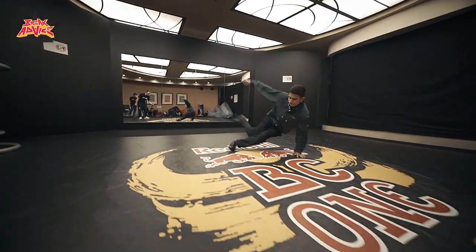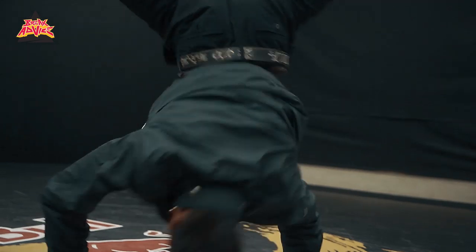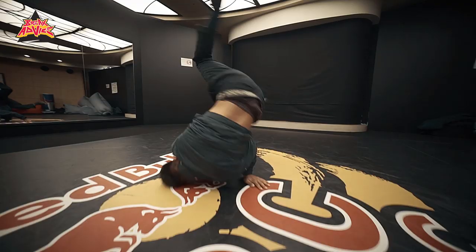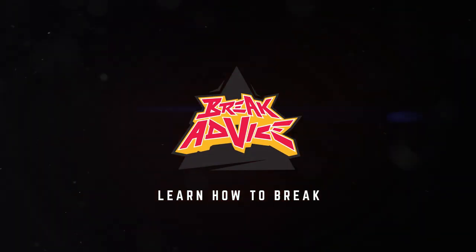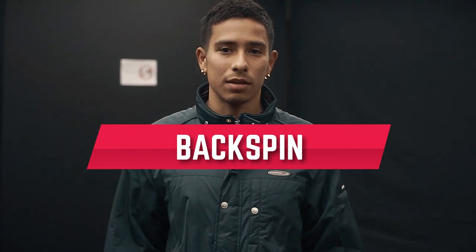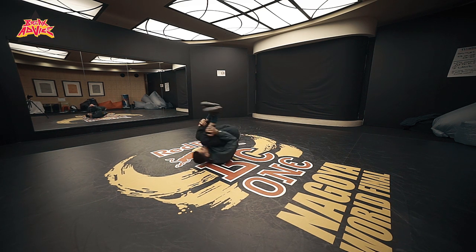Yo, what's up? This is Victor at Break Advice. Right now I'm about to teach you how to do backspins, how to do backspins from any move — from 90, from elbow spin, from anywhere — and how to just keep it dynamic.